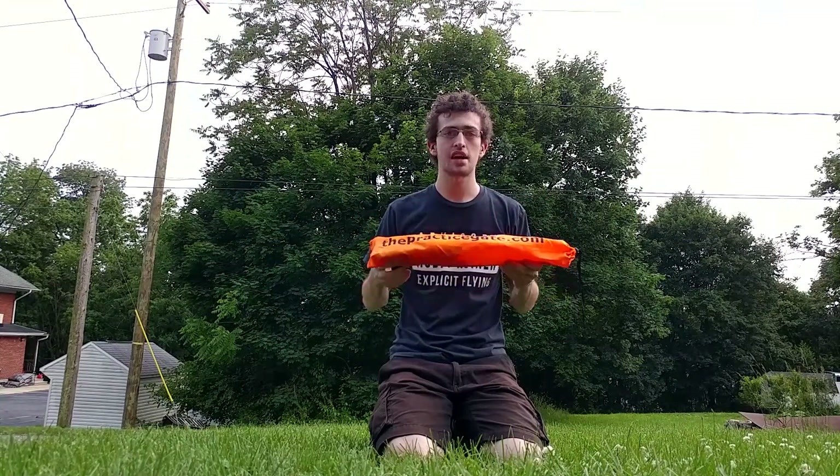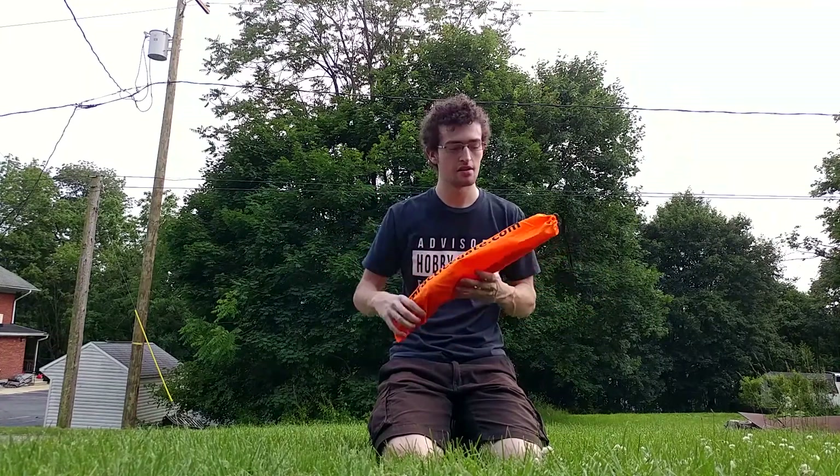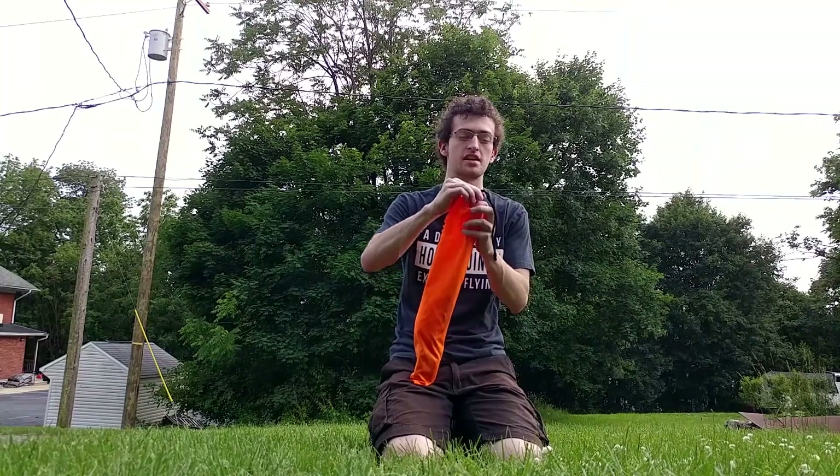Hey guys, how's it going? Today we're going to be doing a review of PracticeGate.com's gate that they just released recently — $15 each per gate, really awesome gates. I do want to mention that I'm not sponsored by them in any way, this is just my honest opinion of it. I think it's pretty dope. So let's go ahead and open it up and show you what's inside.